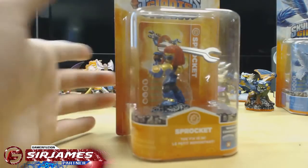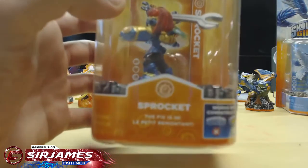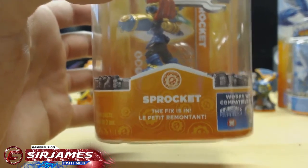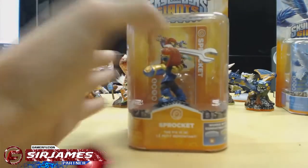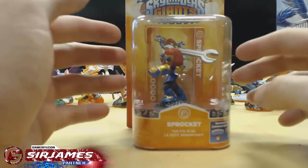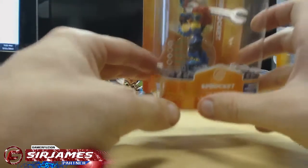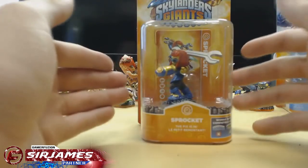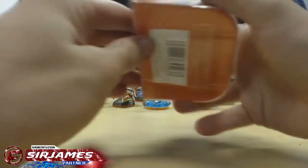Sprocket is a female Skylander — it says on the bottom 'The Fix Is In,' which is her saying when you place her on the portal of power. What I like about Skylanders is that if you're a collector and don't like opening your figures, you can actually place the whole box itself on the portal because it reads on the bottom, so you can use the Skylander without opening the package. That's a cool plus for collectors, but me and my little brother obviously love opening our figures.